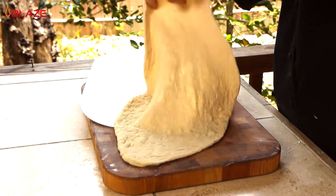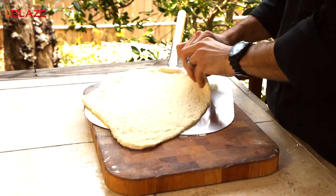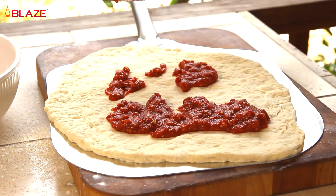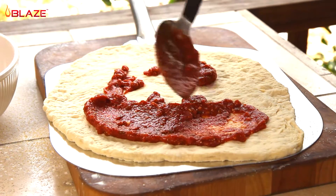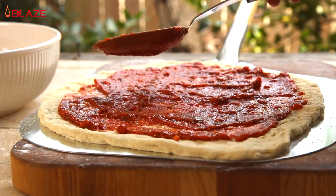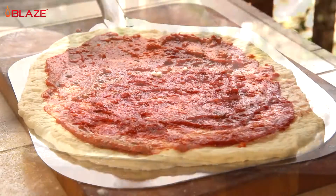With your dough pressed out, place it on a pizza peel that you have lightly dusted with some cornmeal. Now for the sauce — I made mine homemade, but use whatever kind you would like. I like to keep it simple: I used some crushed tomatoes, fresh chopped basil, garlic, and a little black pepper and kosher salt to taste.